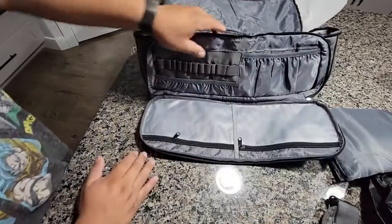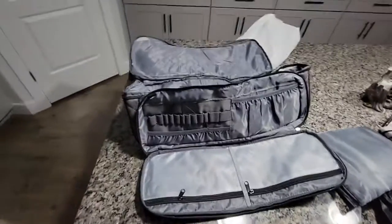A little more pockets in here, so yeah, tons and tons of pockets for this thing. Thank you.